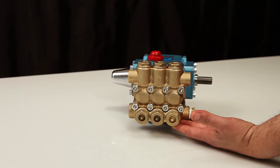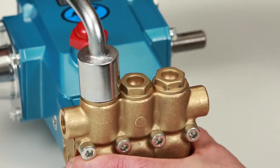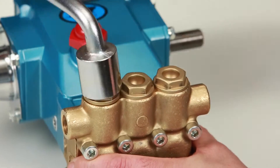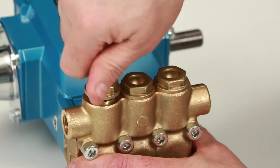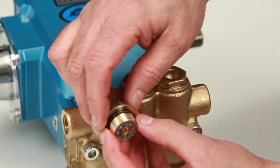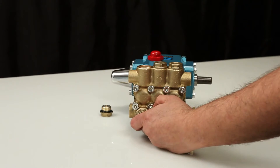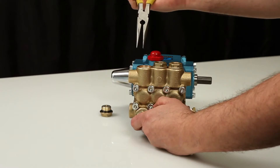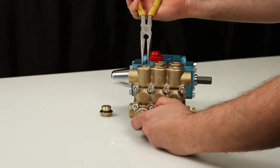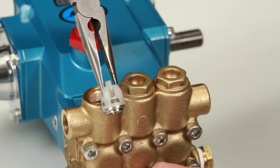Two valve assemblies are required to service the pump. To begin servicing the valves, remove the valve plugs using a 24mm hex wrench. After removing the valve plugs, inspect the O-rings for cuts, nicks, or any damage. A new O-ring is included with the valve kit. To remove the valve assembly, use needle-nose pliers grasping the top of the spring retainer. Give a small twist while pulling away from the manifold to remove.